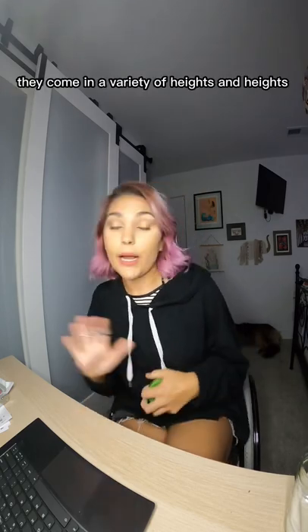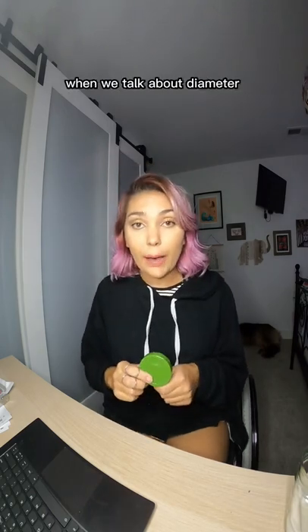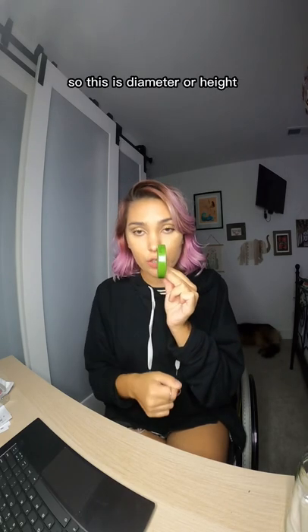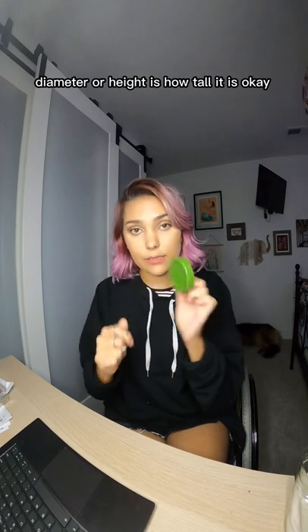Casters come in a variety of heights, diameters, and widths. Diameter is the measurement from one side to the other — how tall it is. Width is how thick the caster is. So: diameter or height is how tall, width is how thick.